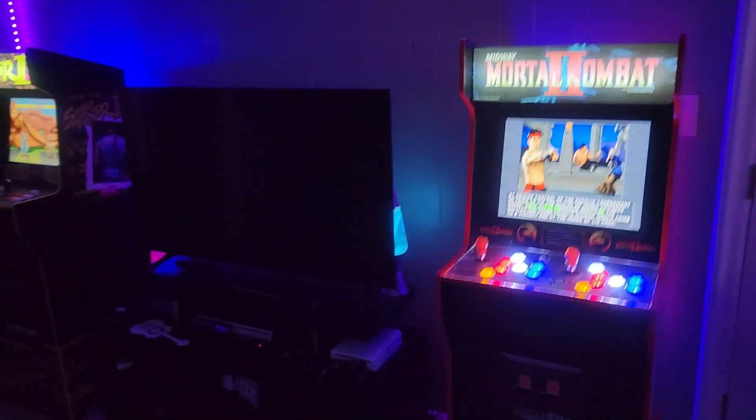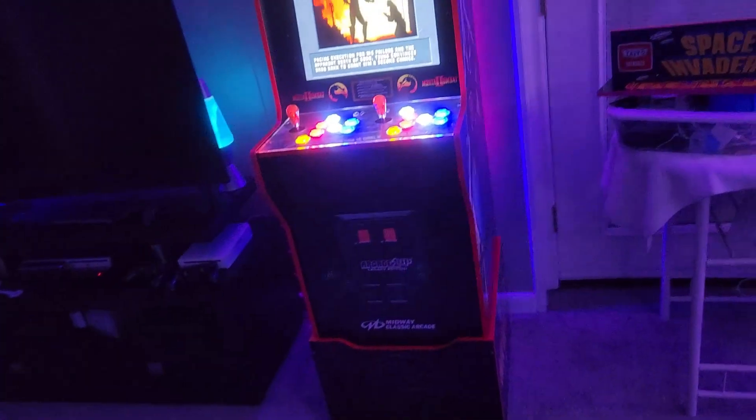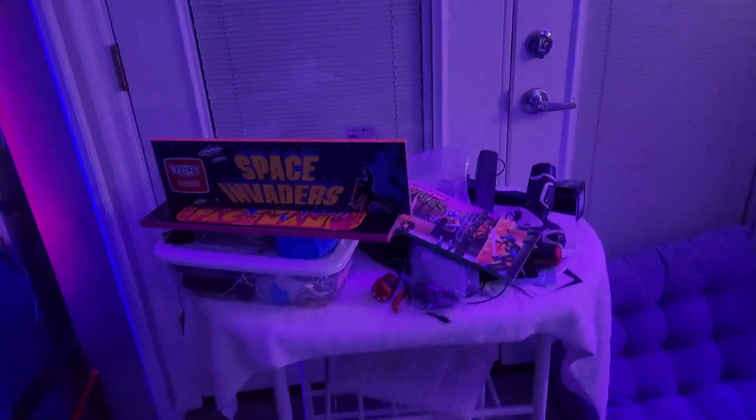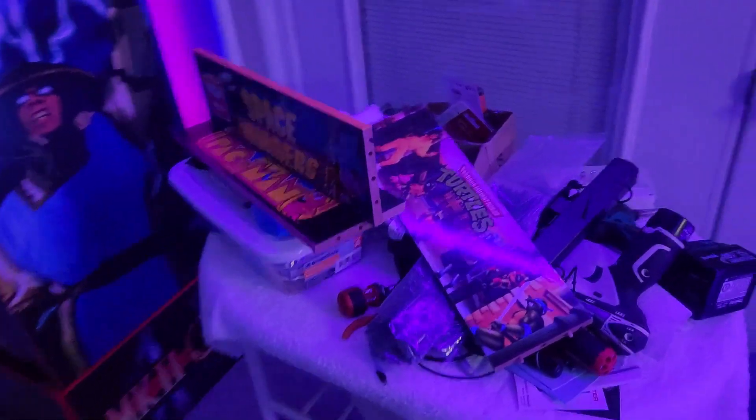I got both of these legacy cabs for $200 each — I think I got a really good deal. They were barely used, no scuffs, good units. That's my little workstation over there; I've been modding like crazy — drilling, rewiring — so stay tuned for that.